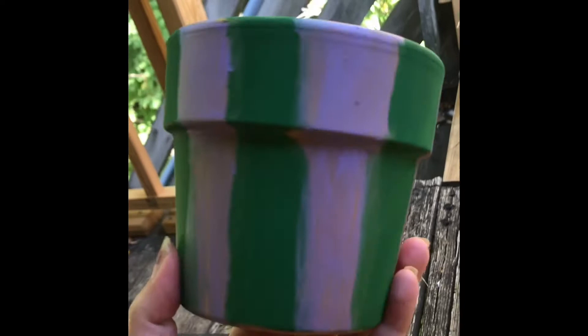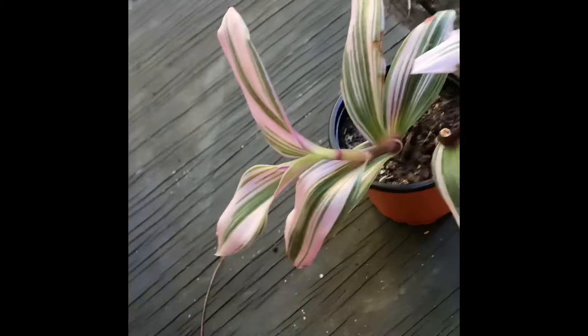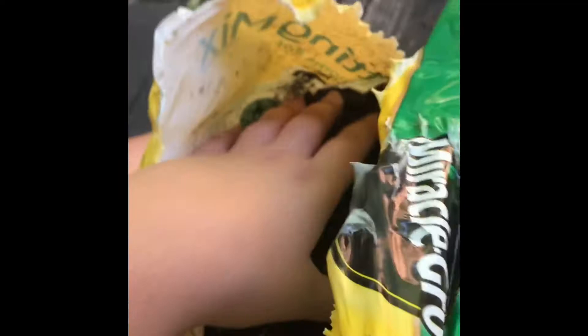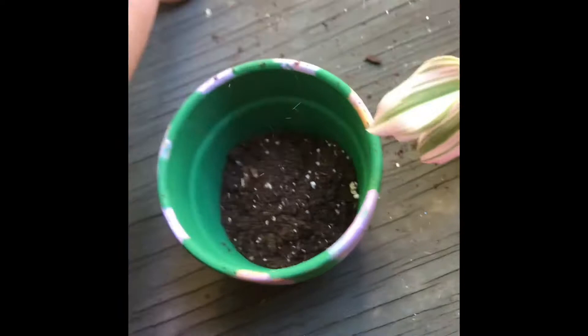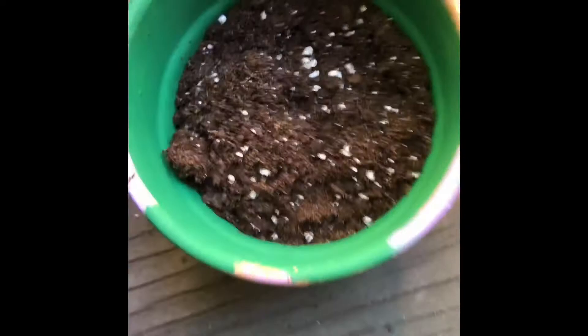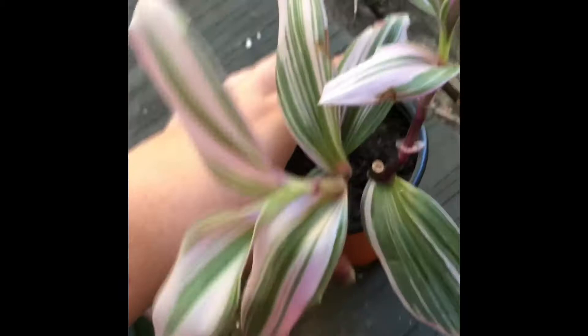Now finished. I tried to go for more of a wispy look to match the leaves of this plant. Once your pot is finished and dry, take some potting mix and scoop some with your hands into your pot. You'll want to make sure you do this outside because it is very messy. Fill it about three quarters of the way up.